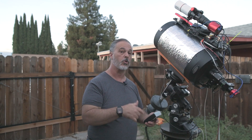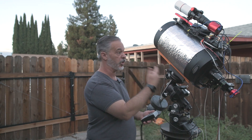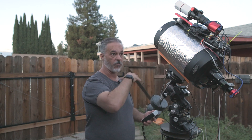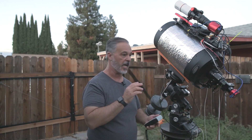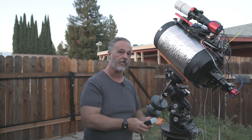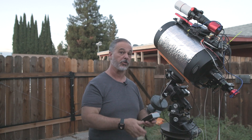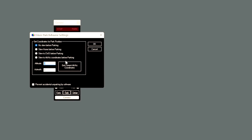When you do a warm restart in a position other than counterweight down, it will remember where it is and you can go back to counterweight down position. Personally, since I have a roll-off observatory, I leave the Gemini on pretty much 24/7 and it starts up from that home position every time. One last note on automation: if you're using software automation with GeminiTelescope.net, configure the park position in the GeminiTelescope.net application under park settings.